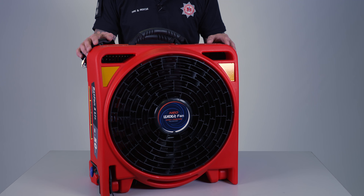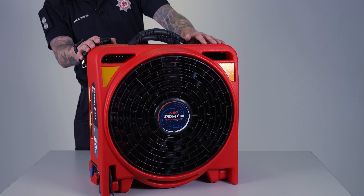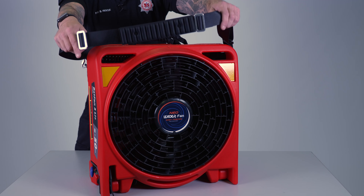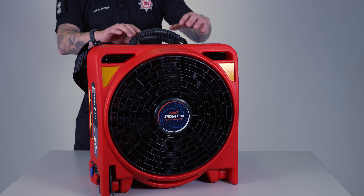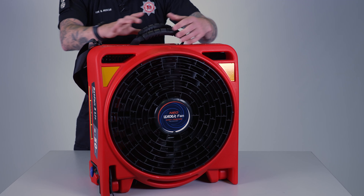This is the Neo Leader Bat Fan 3. It's stowed in this position. It weighs 23.5 kilograms and it's a one-person lift. It has an adjustable shoulder strap and two carrying handles. You can also carry it with two people, one carrying each handle.